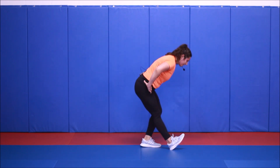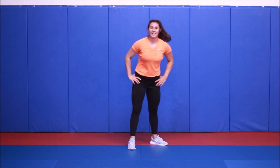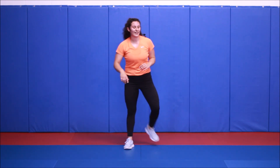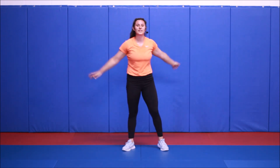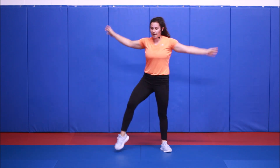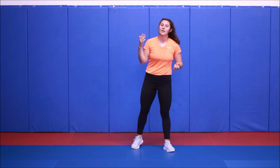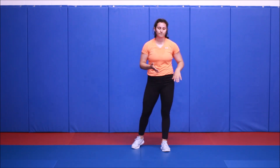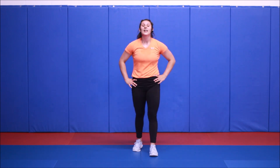We can stay strong, we can stay tough. I'm working out with you the whole time — I'm not slacking off, and you can't slack off either. As always, if you need a longer warm-up or a longer cool-down, take the time to do that. I do have a 10-minute dynamic warm-up and a 10-minute static stretch video on my YouTube channel — you just have to look and find that. That is it for today, so thank you so much for joining me. Till next time, stay strong, stay tough.